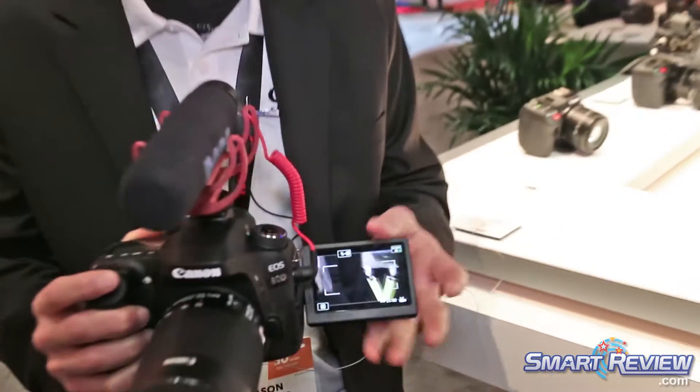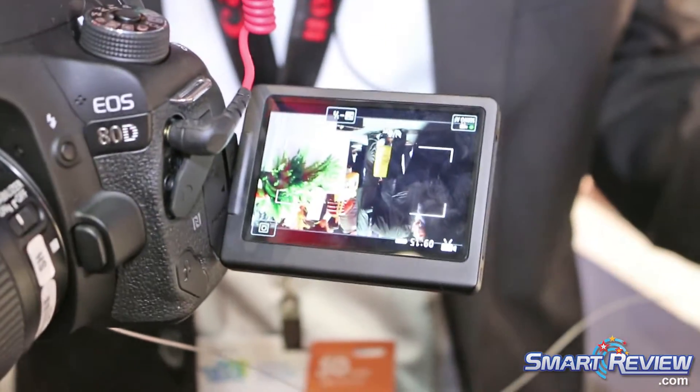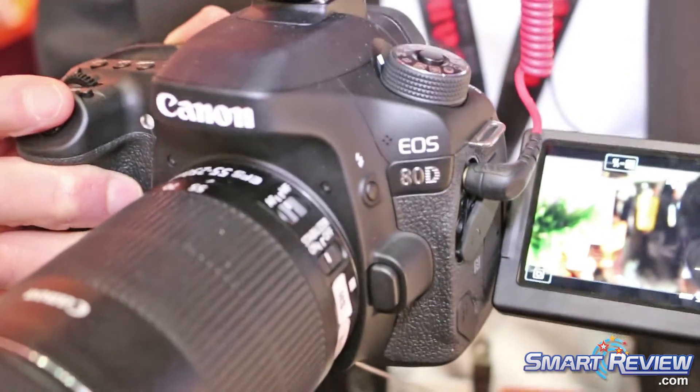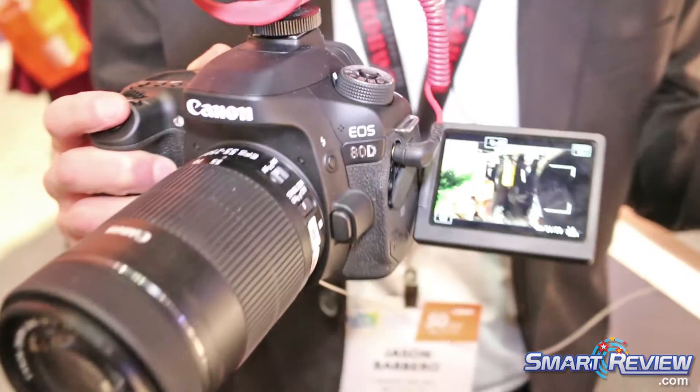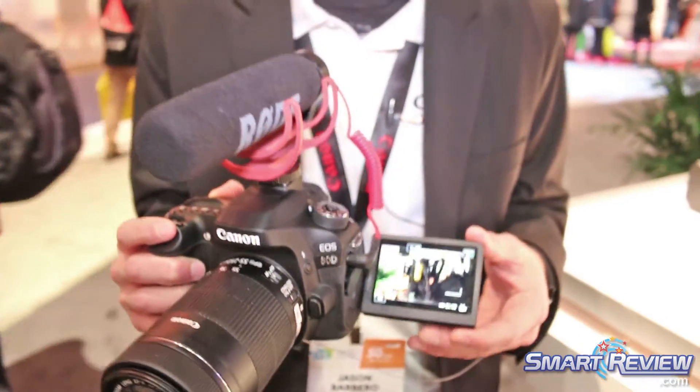What you get here is not only that great camera, but it's a touchscreen, it's very versatile, and it's very easy to use. We also have an advanced autofocus system — our 45-point autofocus system. This is a step up from the previous model, the 70D, which had a 19-point autofocus system.